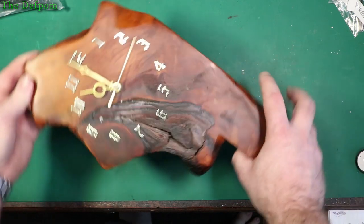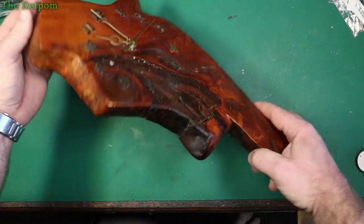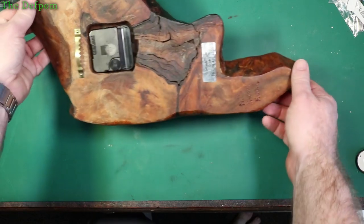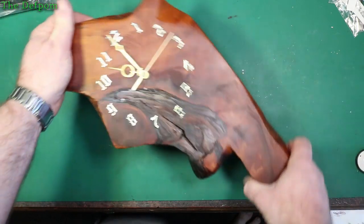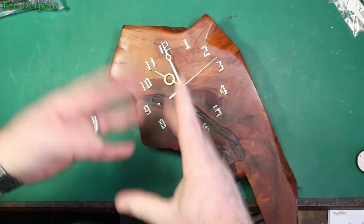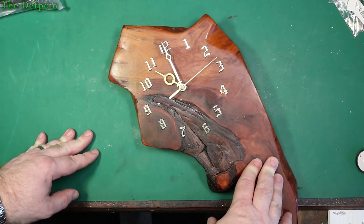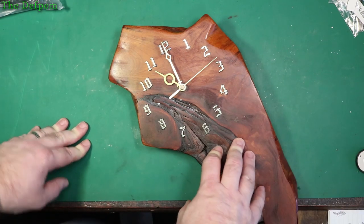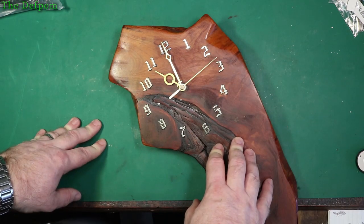This clock belongs to my wife. She's had it for many years before she even met me, and I think it was gifted to her from a friend of hers. She quite likes it, and it failed — the actual clock mechanism failed. I did try to repair it but I made a bit of a mess of it. I did record video but ended up throwing it away because it was a disaster. You don't want to see the disaster.